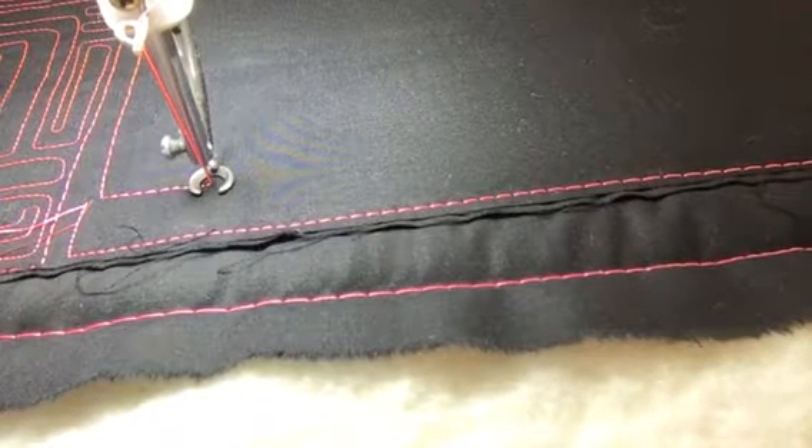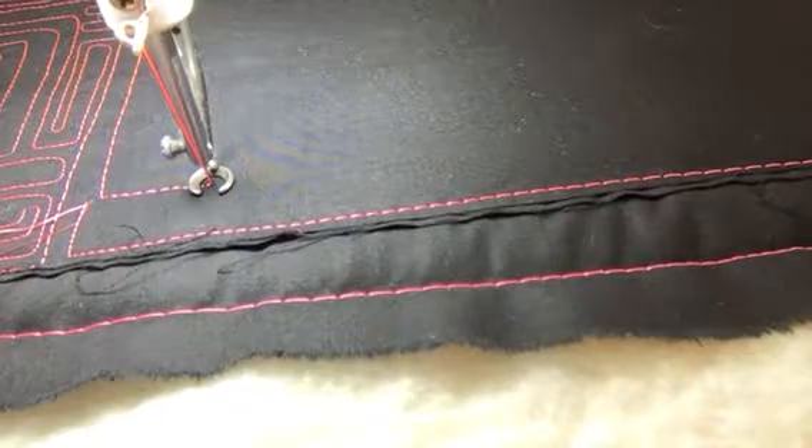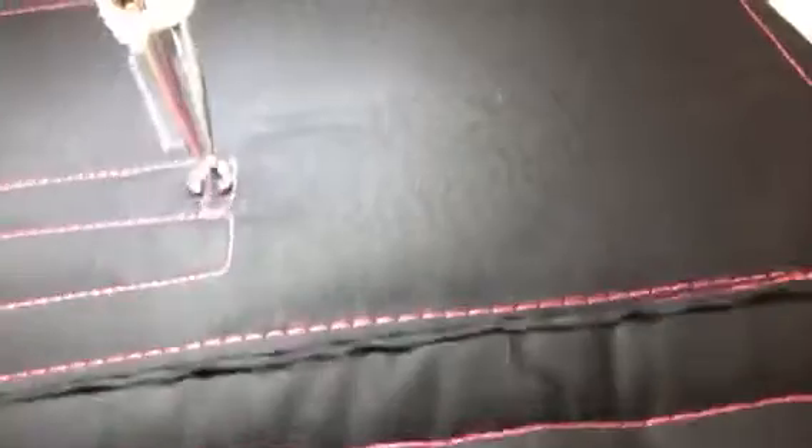Hi, it's Tracy at Wurls & Swirls Quilting. Here's today's design of the day. We're going to do something modern again today — stay away from the feathers for a little bit. So I'm going to do some straight lines, and then we're going to fill in with some ribbon candy. That's what this is called.